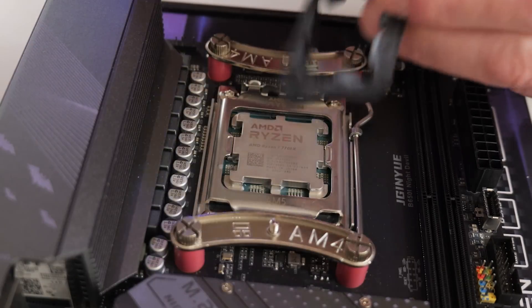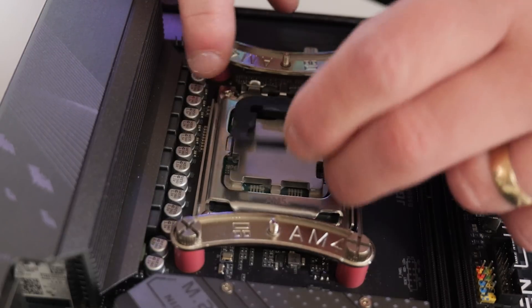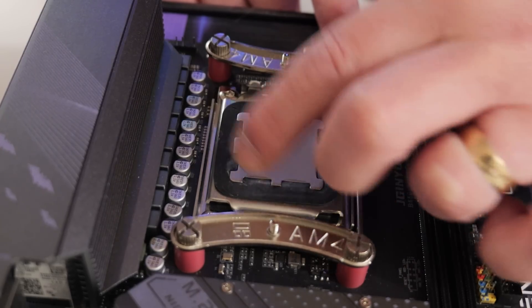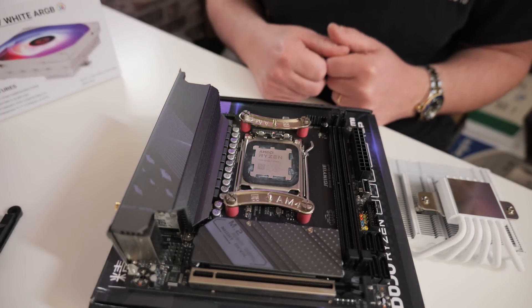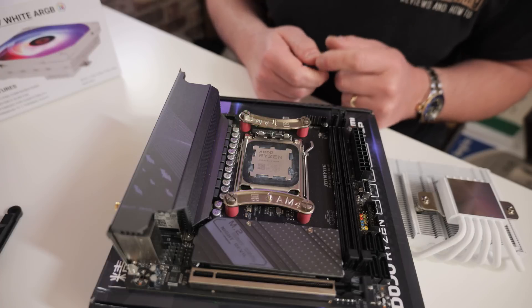Optionally, if you wish to, you can install a paste guard. There's a triangle on the top which matches up with the triangle over here. This is just some silicone which will prevent some of the heat paste going down the sides of your CPU. It doesn't affect cooling at all — it just makes it cleaner should you need to remove it. If you're doing numerous tests, I would strongly recommend getting one. I'll put links for them in the video description.